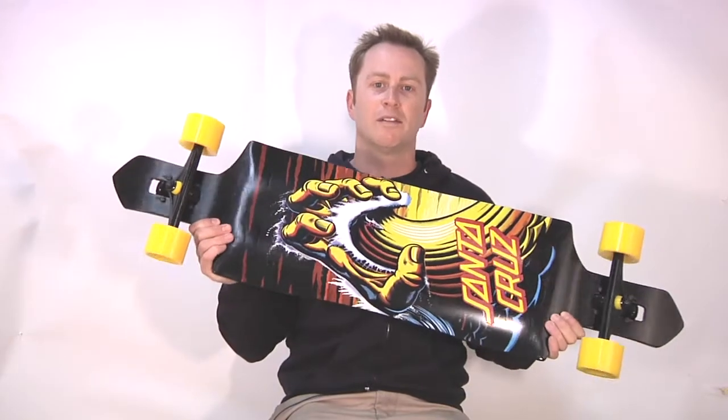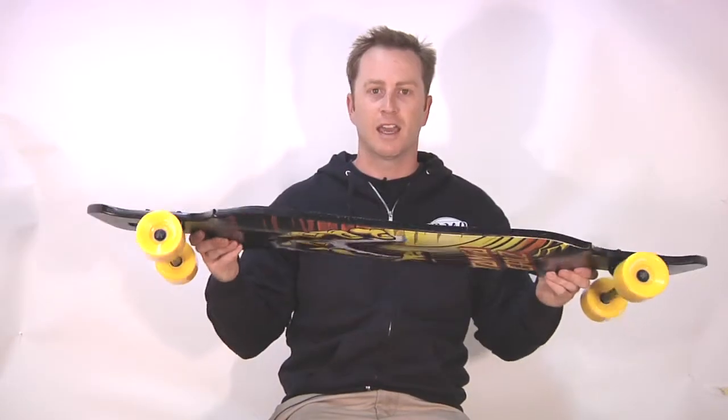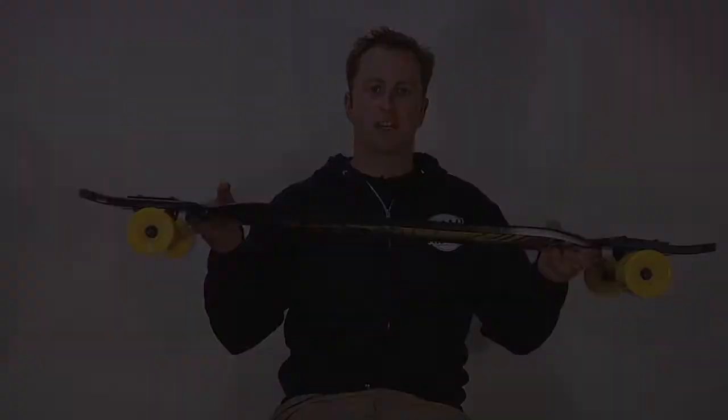That's the new Santa Cruz Wave Hand double drop. New concave, new from Santa Cruz. This board's a lot of fun — check it out.